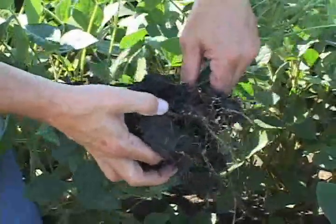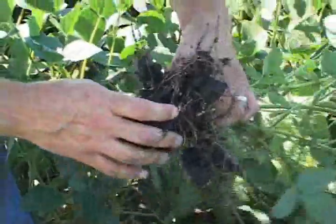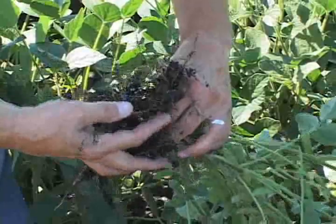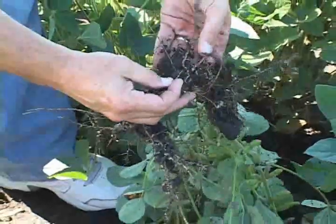They take a little bit more examination to find on sandy soils because the grains of sand can be confusing. But starting five or six weeks after planting through the month of August, you should be able to dig roots and look for the presence of those little white females.